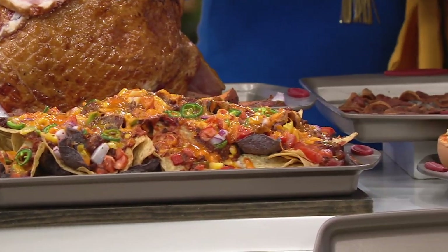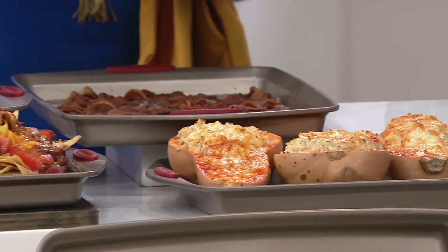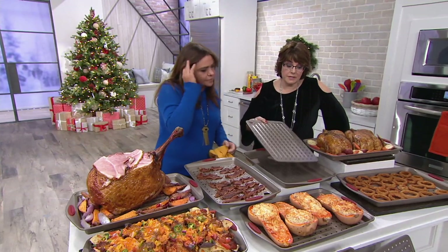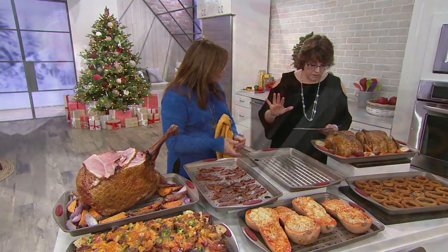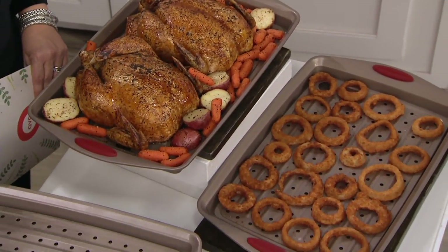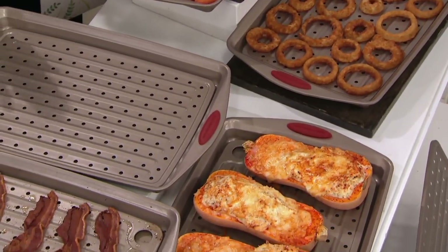It's heavy enough to conduct heat so evenly — you don't get hot spots in your cookies when you bake. 600 of these already gone, so we've put it on easy pay. As far as care is concerned, this is just an easy soap and water wash. Because it is nonstick, even something cheesy or whatever cleans up like a dream.